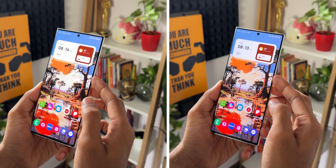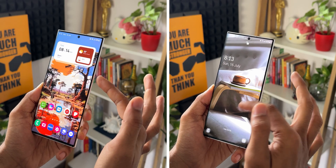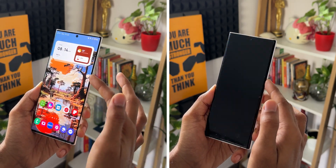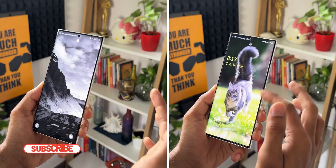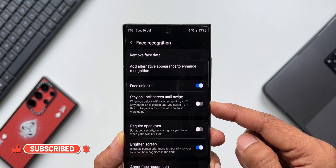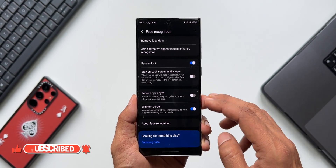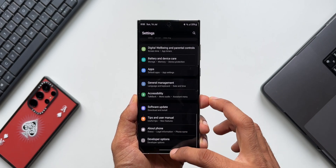By default this toggle is enabled, so you need to disable it to access the home screen directly. This is definitely a cool hidden feature under Privacy and Security that you should disable if you are using face unlock on your Samsung Galaxy phone or any other Android phone that supports face recognition.